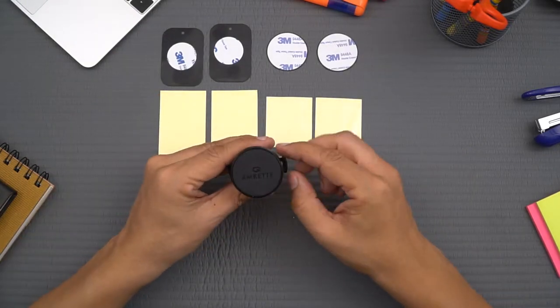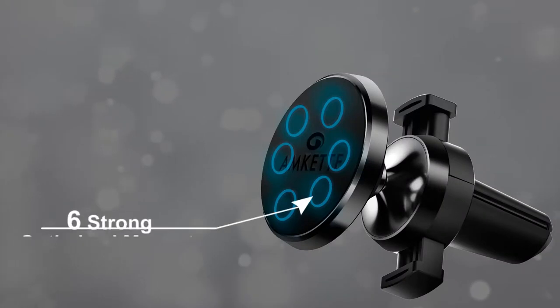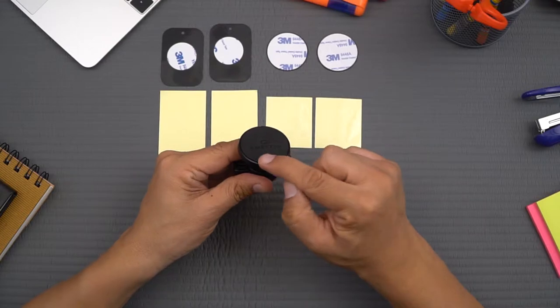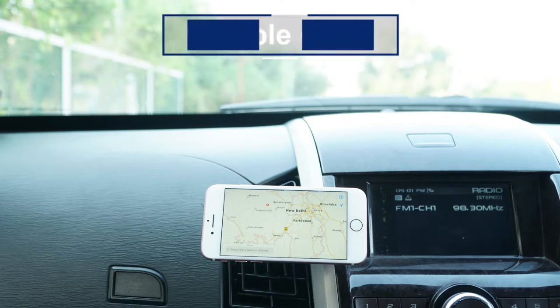This product looks great and is designed for performance. It has a heat-resistant silicon surface with six strong and optimized magnets under it. The magnets are housed in a premium anodized metal body. This car mount has a larger surface area, which certainly provides a better and more stable grip on your phone.